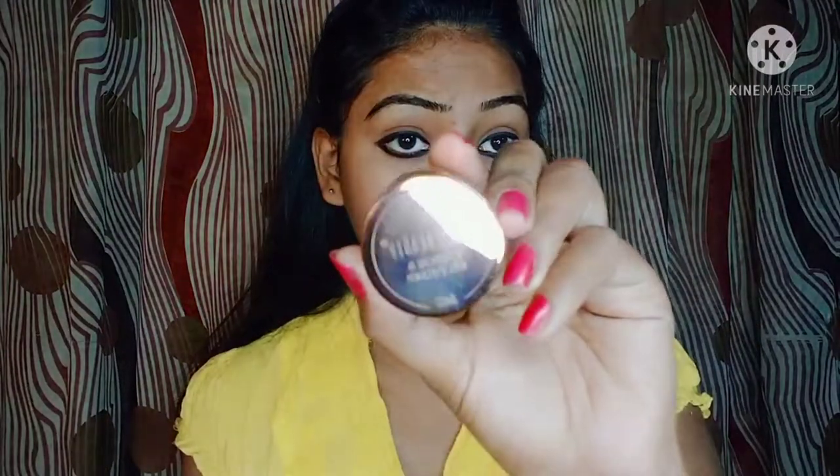Hello guys, I'm Saloni, welcome back to my channel Saloni Swag. In today's video I'm going to show you how to apply eyebrow gel. As you can see, before using eyebrow gel, there are lots of differences between my eyebrows. In today's video I'm using this Swiss Beauty eyebrow gel. First of all, I draw the line on my eyebrows.